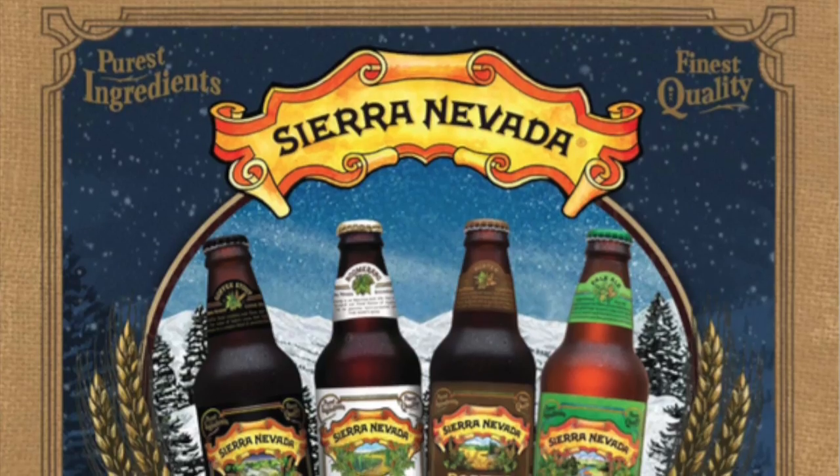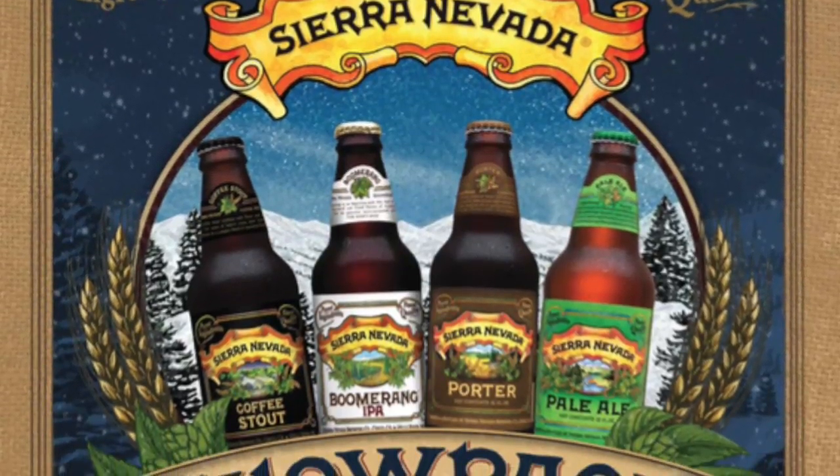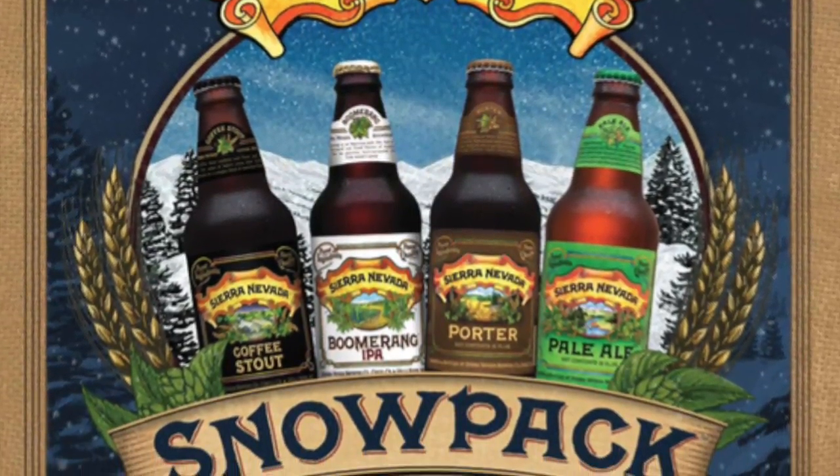What are you drinking? This is the Sierra Nevada Porter from their winter variety pack, which is ironic because California has no snow pack this year. We just got some — actually, just a little bit, not much. I'm drinking just regular Sierra Nevada pale ale.